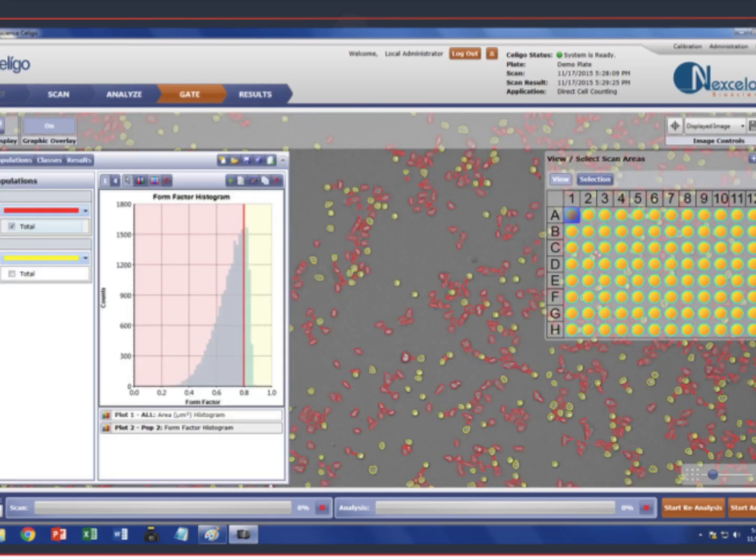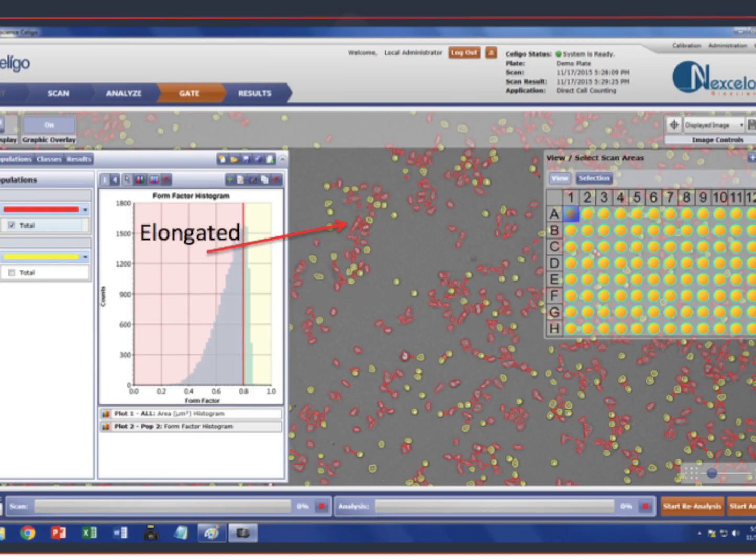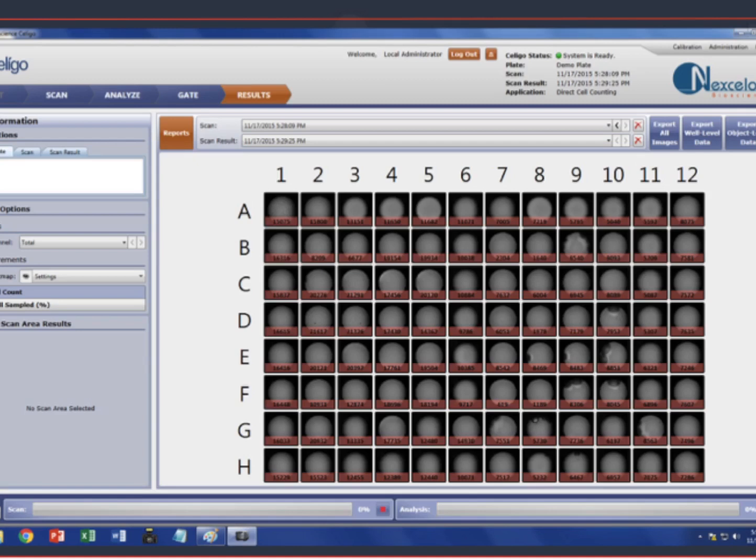Further segmentation of cell populations can be accomplished using FAC-Select gating. Here, cells are segmented based on their shape. Rounded cells with a form factor value close to 1 are highlighted in yellow, while elongated cells are highlighted with a red region of interest. In the Results tab, the numerical counting results can be exported on a whole plate basis to industry standard file types.